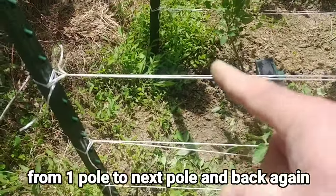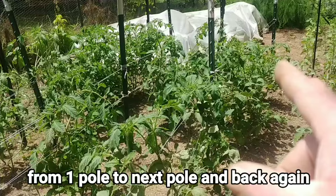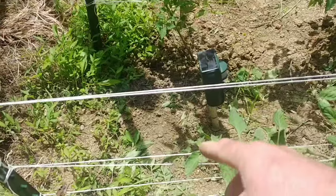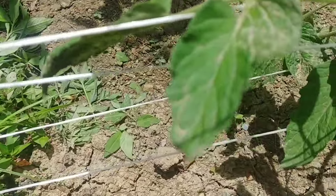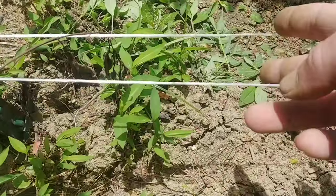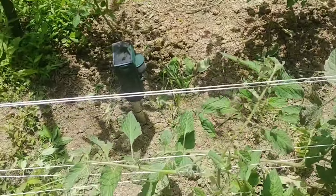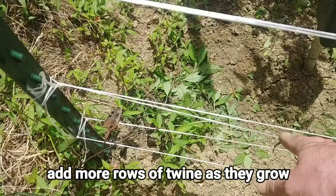Each one of these lines goes from this pole to that pole — it doesn't go all the way to the end, only between two poles. You run them so that at the bottom the first row has a gap between the two lines, and you put the tomato plant right up through it. You're just giving support so the wind doesn't knock it over, but as they start to grow you tighten these lines up so there's no gap.